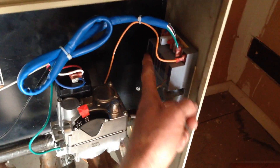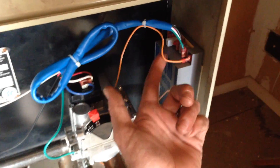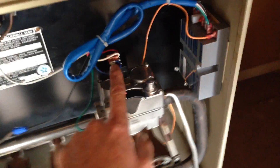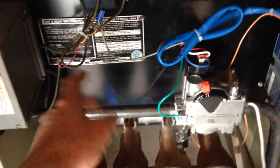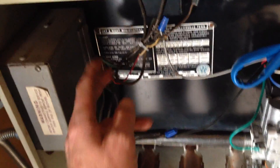It's pretty simple. They tell you up here what the connections are for. You've got your sensor/sparker, and then you've got three connections that go to the valve and your thermostat/transformer connections. This is the transformer coming out.